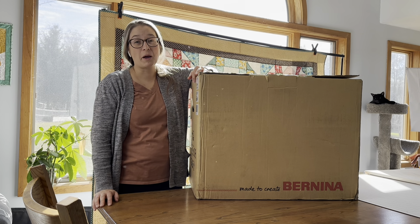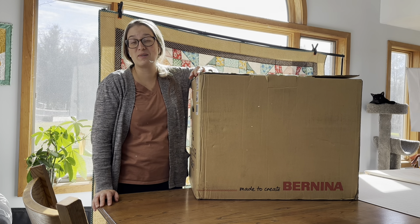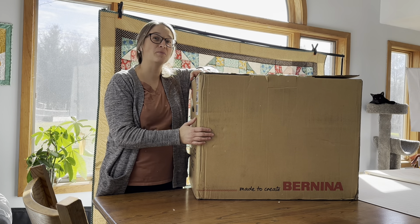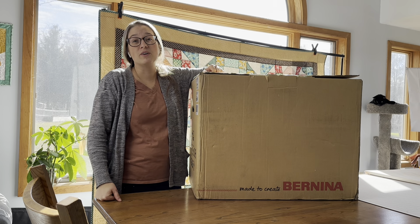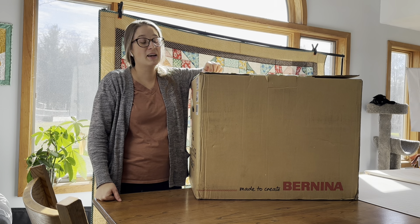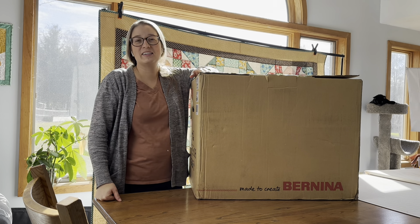Hi everyone, I'm Jessica. I went on a fun little adventure this morning to my Bernina dealership and I picked up my new Bernina machine. The machine I'm using is the Bernina 770 QE Plus and I'm so excited to get to use this. So let's open it together.